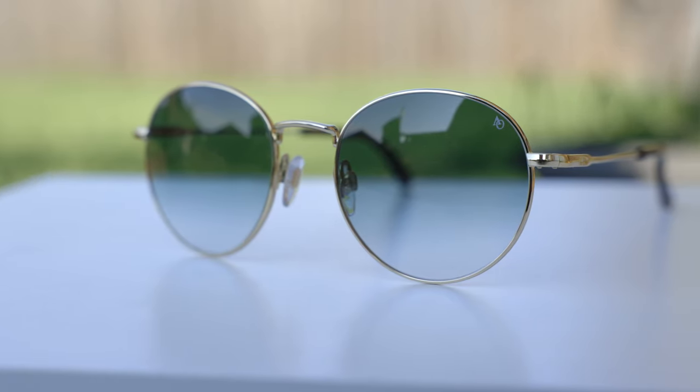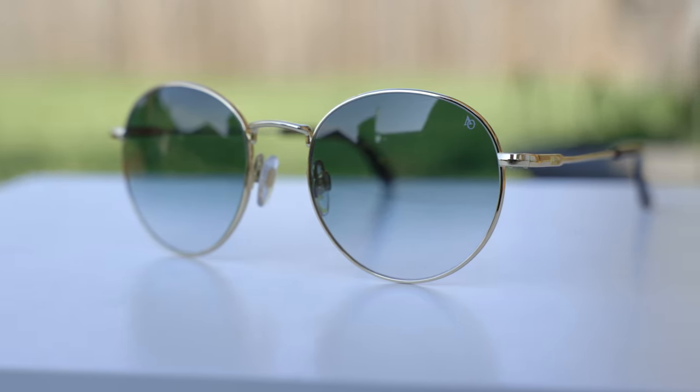These sunglasses have very cool looking gray gradient lenses. Here up at the top we can see they're much darker than here at the bottom, and that adds a really cool look to these frames.